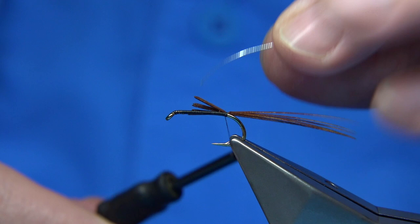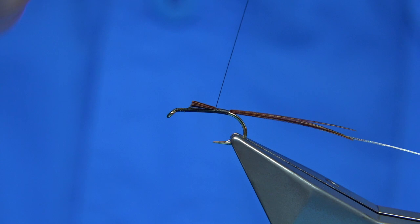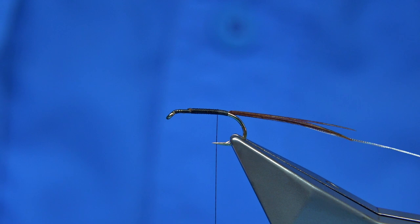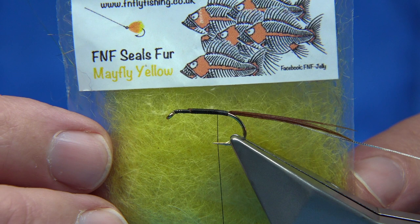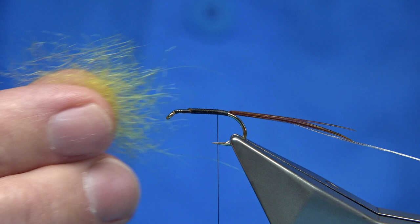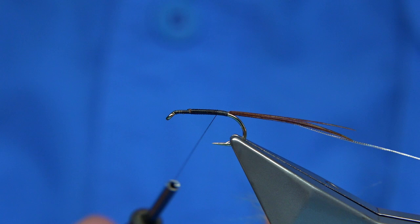Now for the silver rib - this is a small oval silver tinsel. What I'm going to do here is quickly take my thread up, come back down towards the tail, and stop about a couple of millimetres or so from it. I'm going to tie in - this is FNF seals fur dubbing. I used that in the last set and it worked well; it's just a lovely colour, a hatching mayfly colour you might call it. When the nymphs come off they have this nice lightness to it.